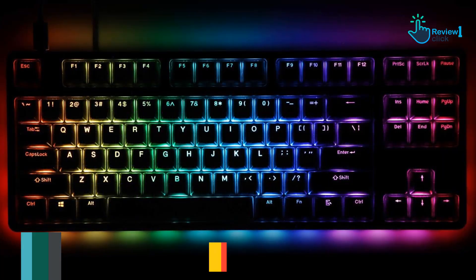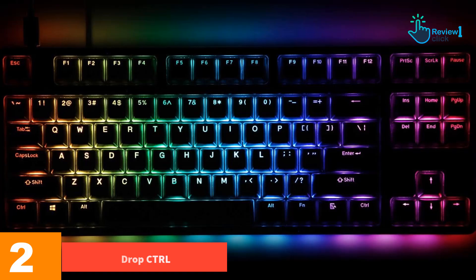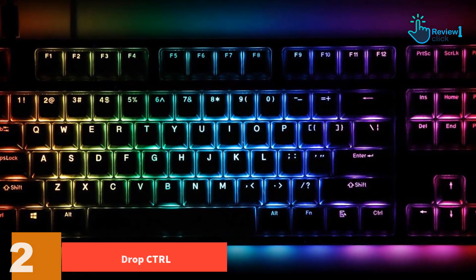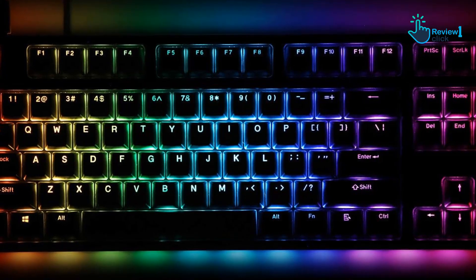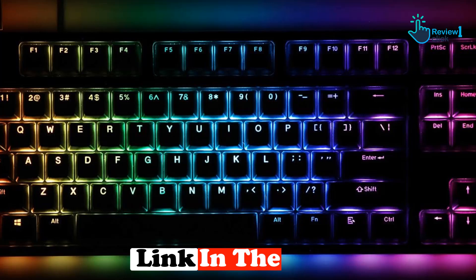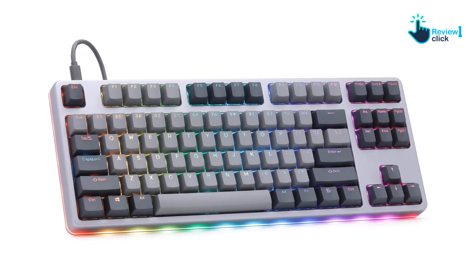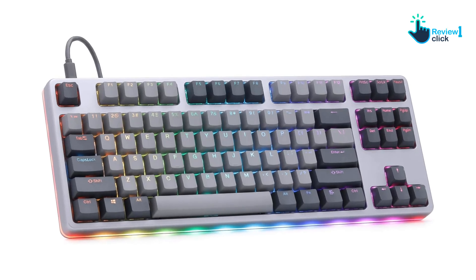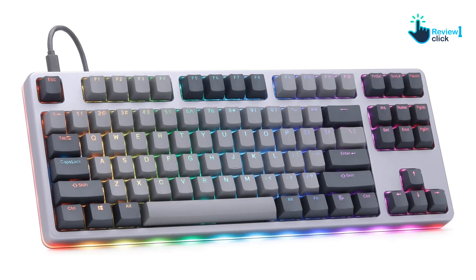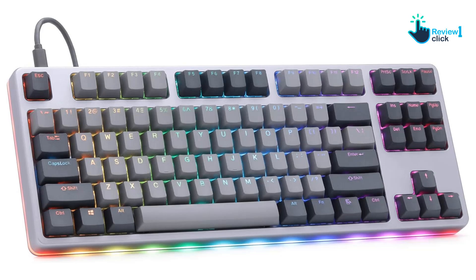At number 2, we have the Drop Control. Drop, a social marketplace for deals and user-requested gear designs, has a lot to offer for enthusiast keyboard fans. If you like to build your own keyboards or modify them with custom keycaps and switches, it has a wealth of resources to purchase. Not all keyboards are built to let you hot-swap or install new switches without taking your keyboard apart, but Drop's pre-built options do, and they make it pretty easy.